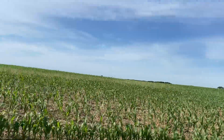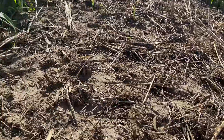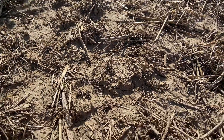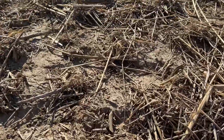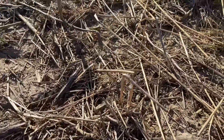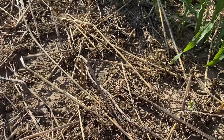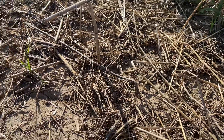I'm out here just trying to see if I find anything happening yet. We had an inch of rain that came the day after we broadcasted the seed out into the field.